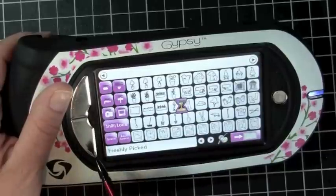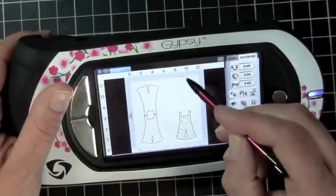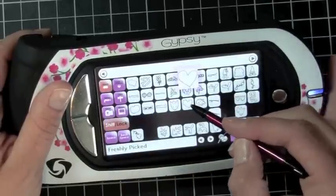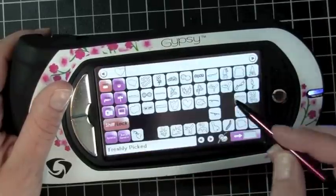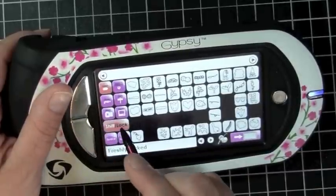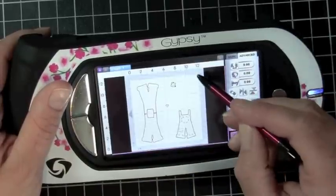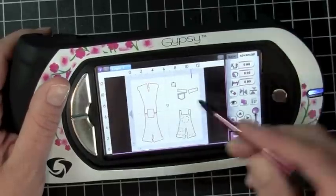I go up to the layers key and select the little patch — add that to my mat and move it down a little bit. Then I hit the shift key and add the little red heart, which I'm going to cut out in red. I'm also going to select the layer for the bottom of the pants and the pocket and add those. So let me go ahead and cut those out, and I'll be right back to show you how to put this together.